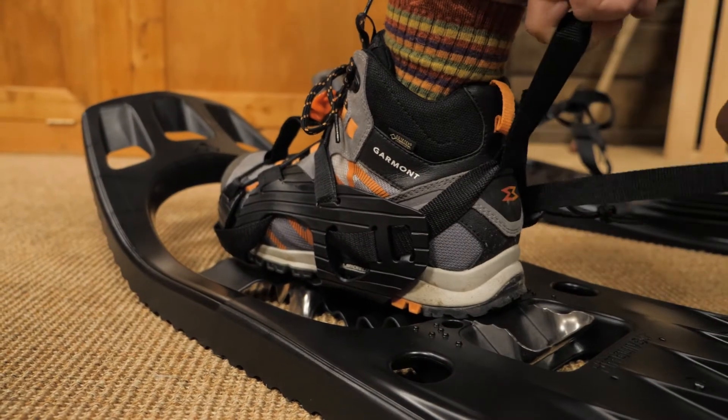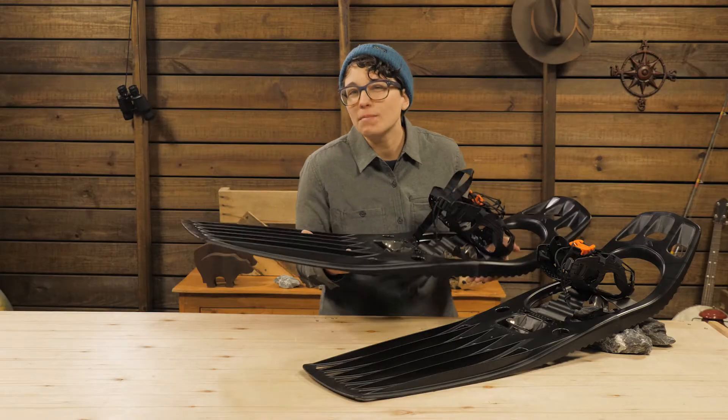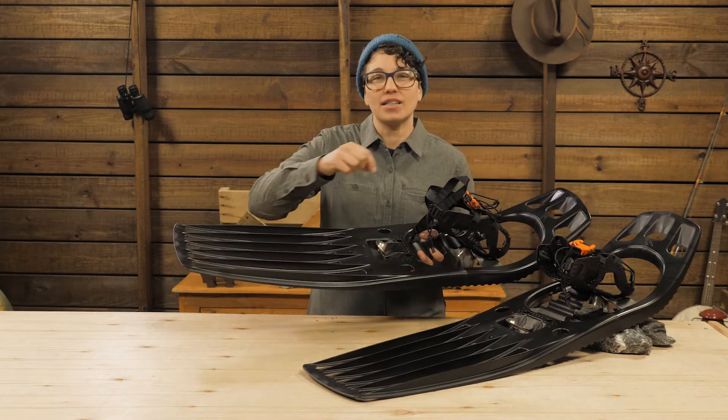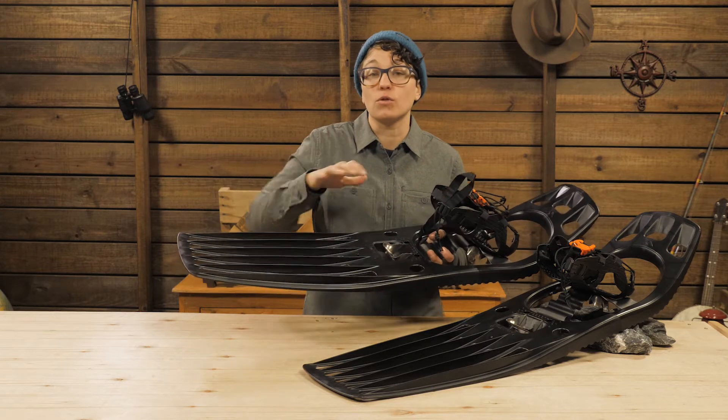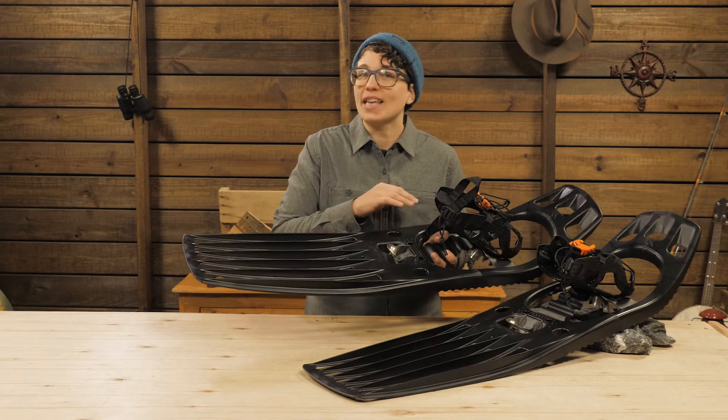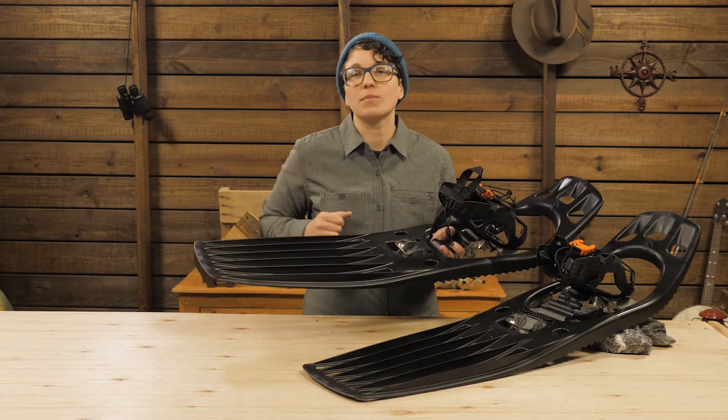Now tighten the heel strap and you are ready to go. I have worn bindings that cause a hot spot because of a few thin straps that you feel like you need to wrench down on for a secure hold. But this binding cradles your foot securely without putting undue pressure on one specific area.